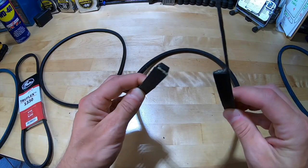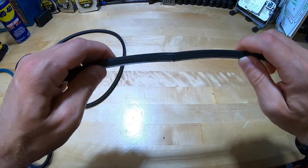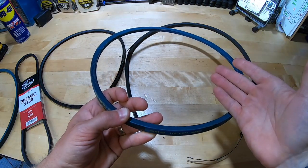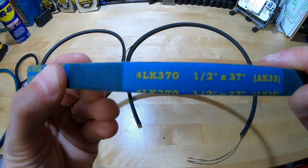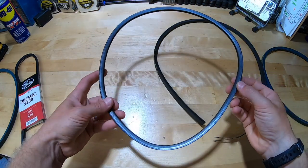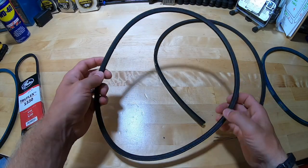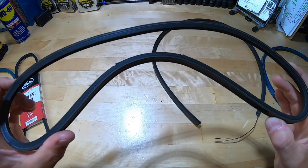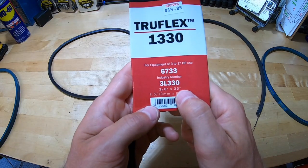Let's take a quick minute and have a look at these belts. This here is our original auger belt - you can see where it snapped completely and then on the other side it looks like it was ready to go as well. This is our new auger belt - the model number is 4LK370, it is a half inch by 37 inches. Now here's a look at our drive belt. It may not have ripped completely so you might think that belt's still in good shape, but as we inspect this closer you can see one area ready to snap, another one just behind it - overall this belt had very little life left. Here's the new drive belt - it is 3/8 by 33 inches.